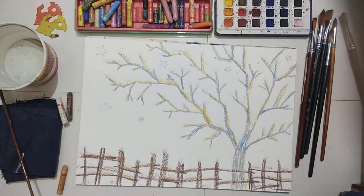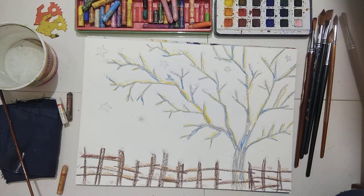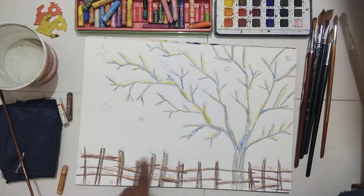Now we go on to the watercolor stage. I have finished drawing with oil pastel colors: the tree, stars, dots, snow, and the fence with snow on the fence. Then after, you do the watercolor.